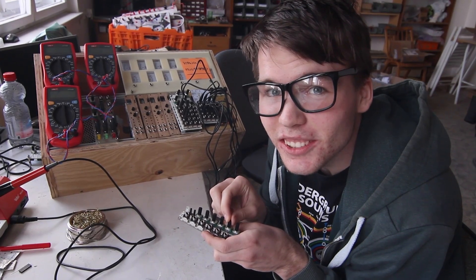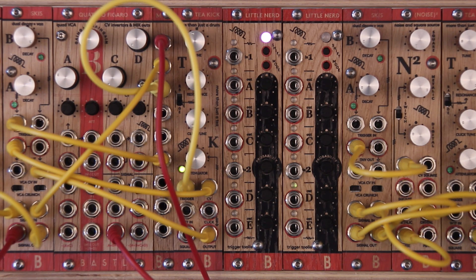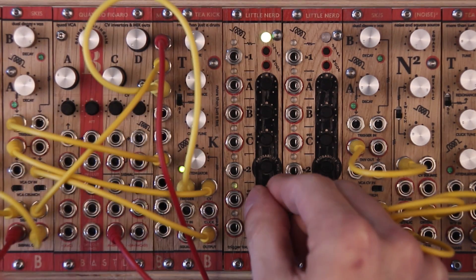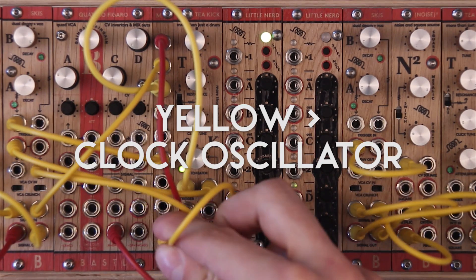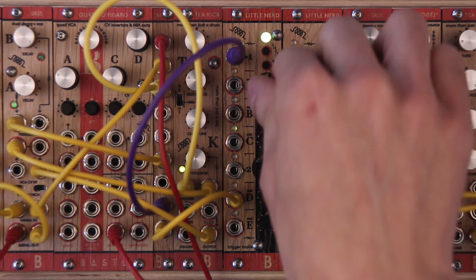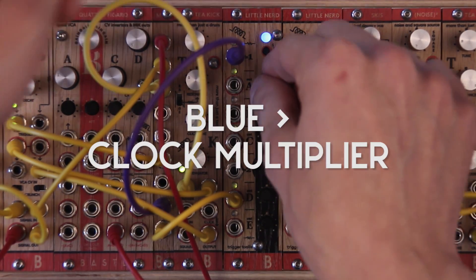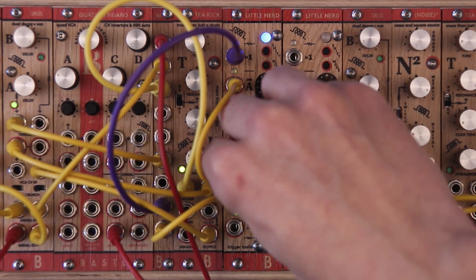Since I have LittleNerd, I have a little friend. Let's build up a patch by using the modes of LittleNerd. I will now set the D output to Clock Oscillator — that is a yellow color — and patch it through the multiple to input 1. I set output A as clock multiplier — that's blue — and multiply the clock to be 4 times faster.